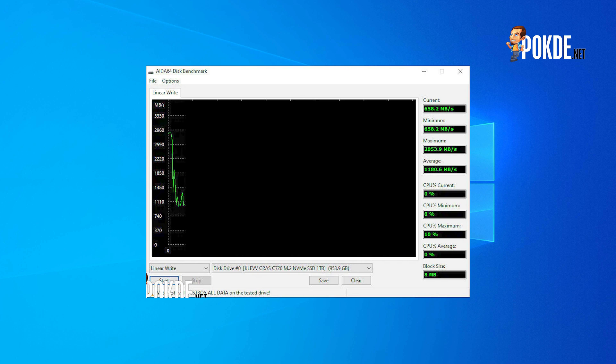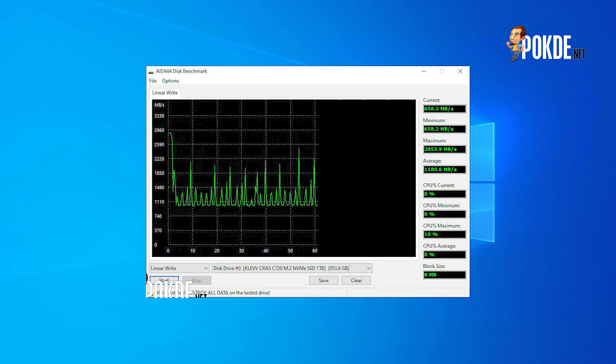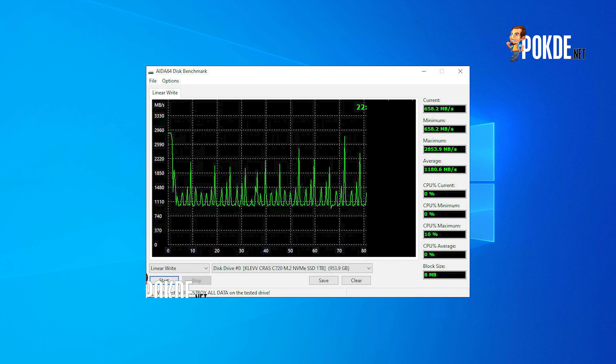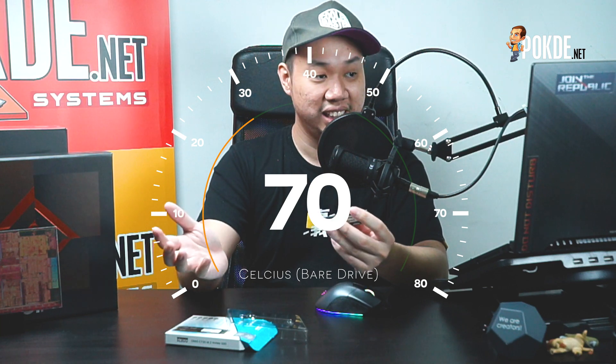Moving on to the AIDA64 benchmark: the ClefCrust C720 does have an SLC cache like most drives we have tested, but it appears to be implemented slightly differently. Instead of a high sustained write speed across the entire SLC cache, the speeds peak at the beginning before offering higher speeds in bursts. You shouldn't face any issues in daily use unless you're writing 1TB to your drive continuously every day. In the non-stop write benchmarks, I observed the drive hitting around 51°C with the ROG Maximus 13 Hero's large heatsink over its M.2 slot. Without a heatsink, the drive can heat up to 70°C quite easily, so I would definitely recommend using a heatsink, unless you're using it very lightly.